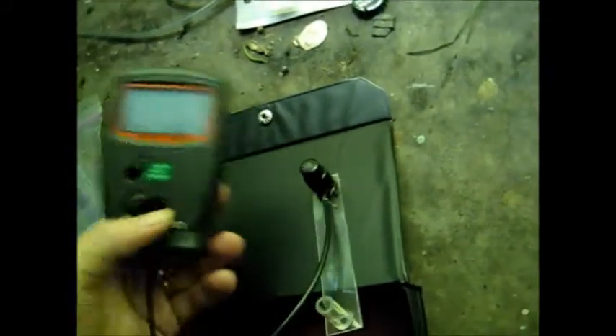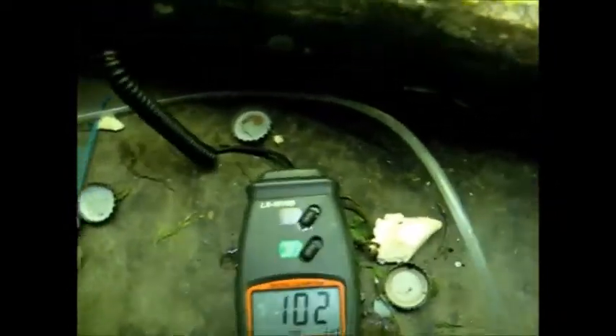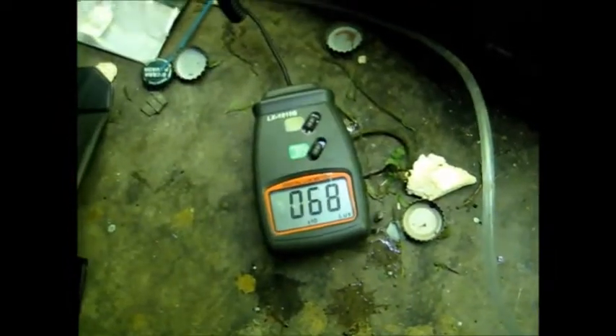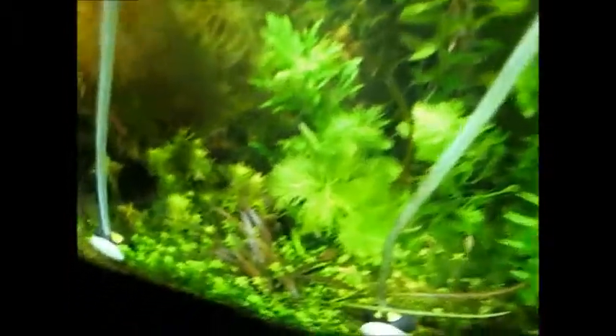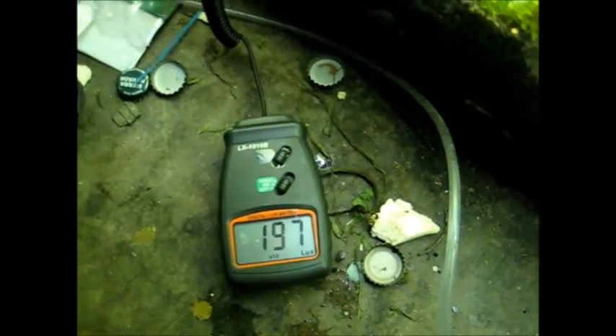So I can now compare tanks. For instance, here's light levels midway in my tank, and here's light levels further down. You do have to hold it level and it's a little finicky, but you can measure the different light levels in different parts of your tank.